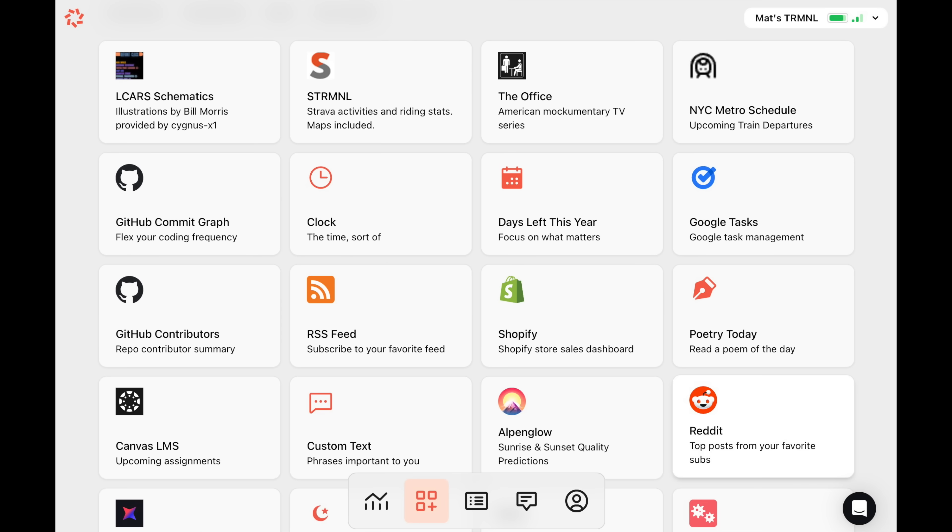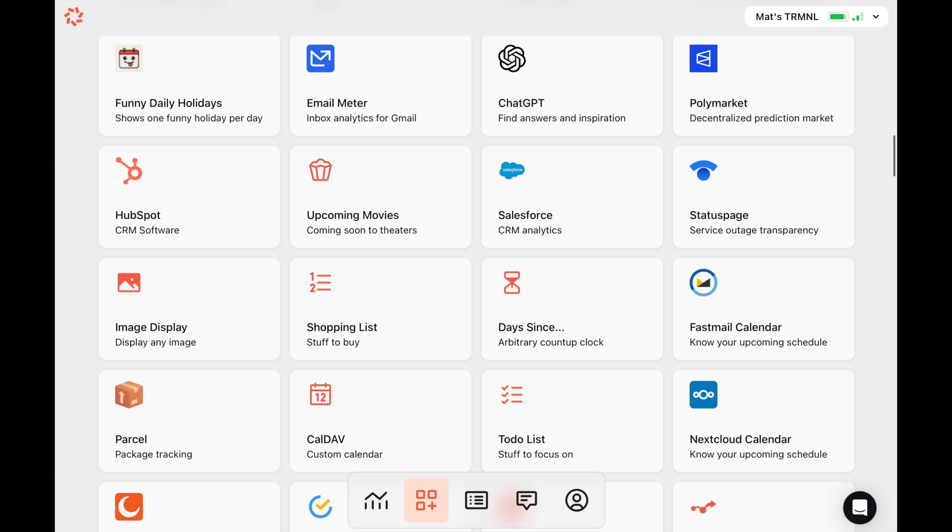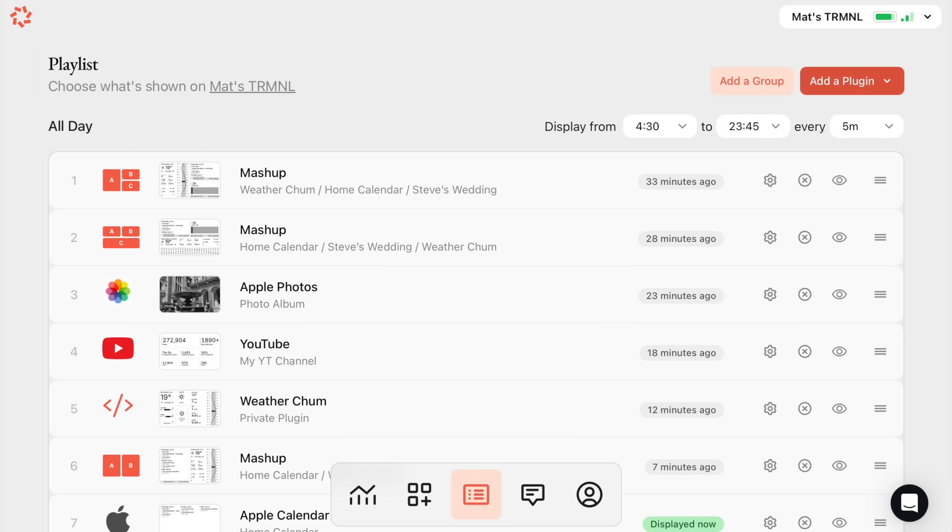First you need to choose what you want displayed on the screen from a number of predefined plugins. Think of these as equivalent to apps on a phone, but here they're called plugins. If you're thinking of buying a terminal — remember, don't — but if you were, I'd strongly recommend looking through these plugins first to see if anything is suitable for your needs, because if there isn't, this device is not going to be much use. Once you've chosen a few plugins for your device, they go into a playlist showing the order in which they'll be displayed.